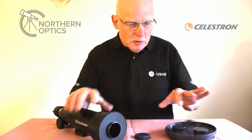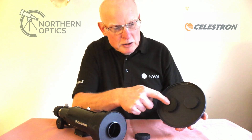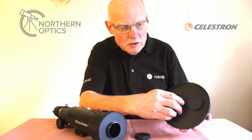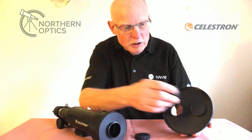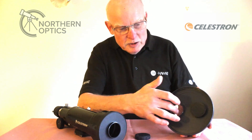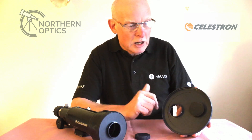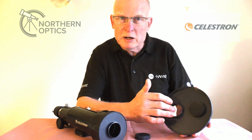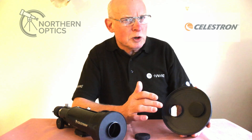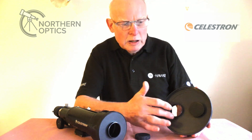Here I've got a second lens cap off a Newtonian reflector — the same applies. You have a second lens cap, pull it off and put it on the other one. Just like the refractor, you've now reduced the aperture, reducing the atmospheric turbulence and reducing the brightness for more comfortable views of the moon.